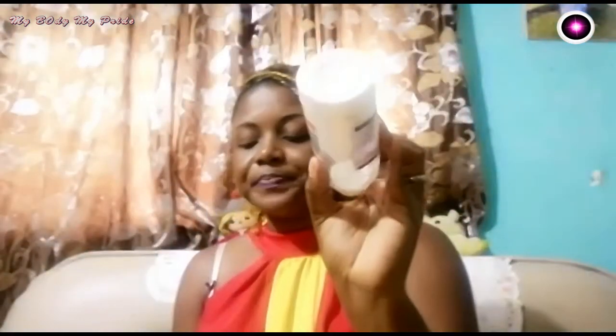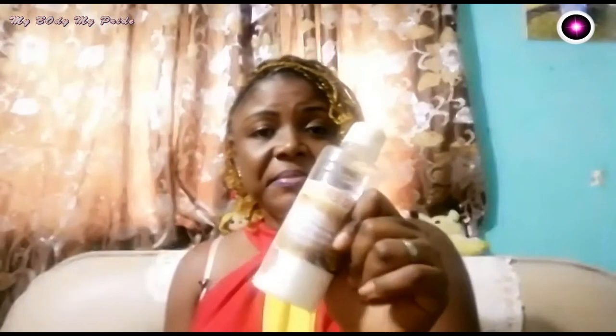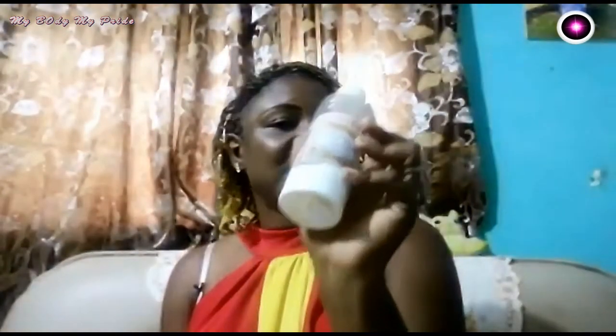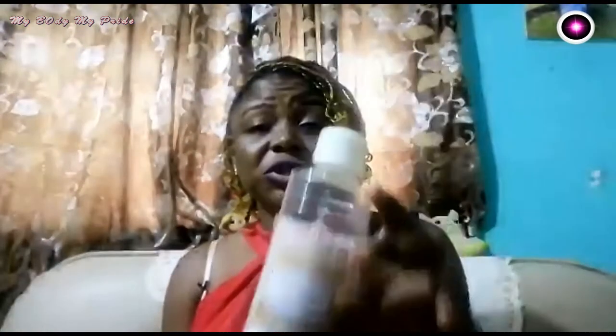We are going to do this treatment using just two ingredients that we have around us in our kitchen at home. The first ingredient we are going to use is bicarbonate of soda — please, not baking powder. Bicarbonate of soda contains sodium carbonate and oxygen, which helps to clean your face and remove dead cells. You can find it in the market or any supermarket at about a thousand francs, depending on the quantity.